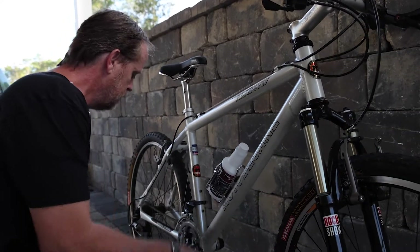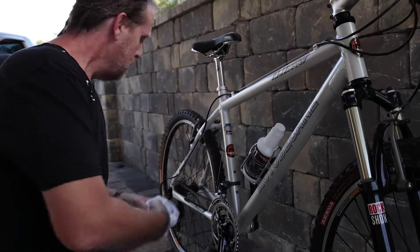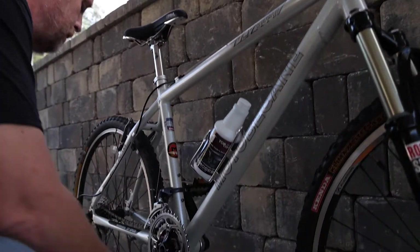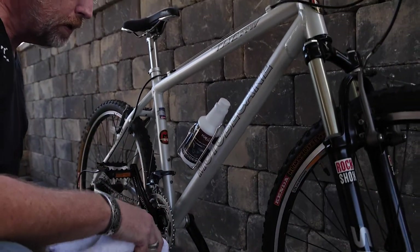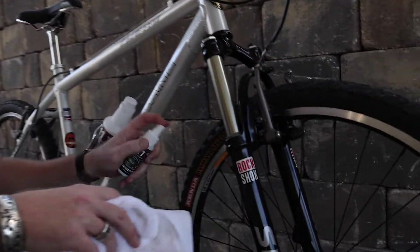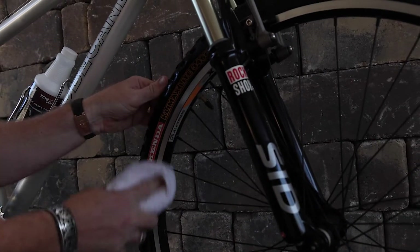Even the chain. Every bit of it is only going to help, only going to make it clean, only going to make it better. Now let's work on these rims — same thing. Tire rims, just spray it. Same thing — watch this.